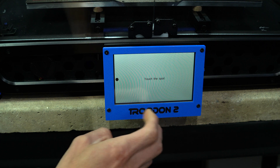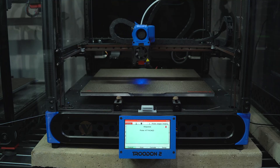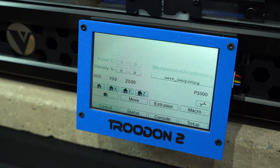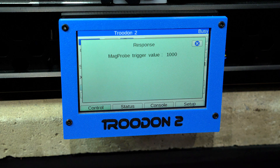So that's it for the setup — now let's take it for a test drive. The screen will allow us to home the printer, heat it, run macros, initiate print jobs, baby step our first layer, be notified of status events, and much more.